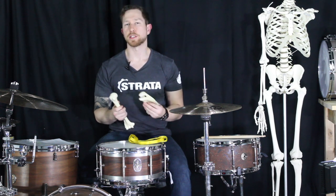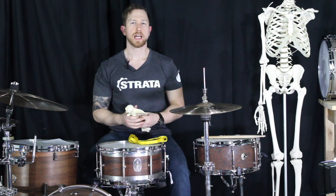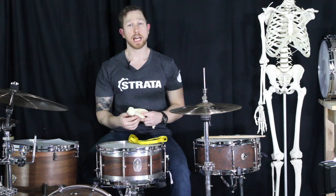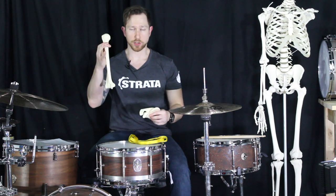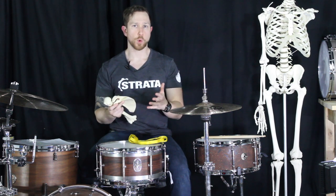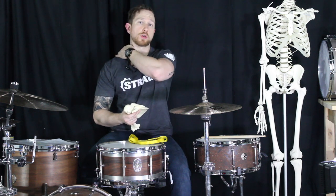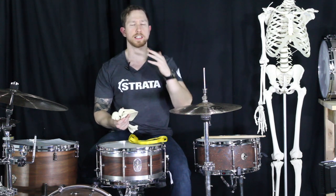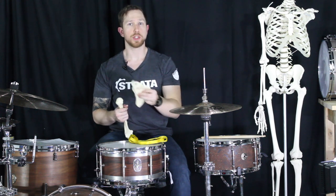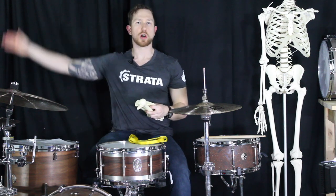Scapulohumeral rhythm is important for us to be aware of because as we start getting to higher instruments, posture becomes an important question. Scapulohumeral rhythm is the rhythm between your humerus — this arm bone up here — and your scapula, which is your shoulder blade. The shoulder complex actually has four individual joints: a sternoclavicular joint, an acromioclavicular joint, a glenohumeral joint, and a scapulothoracic joint. Each of these joints has responsibility to move and reduce the stress on this system, so you can actually get your arm from a side position all the way up nice and easily.